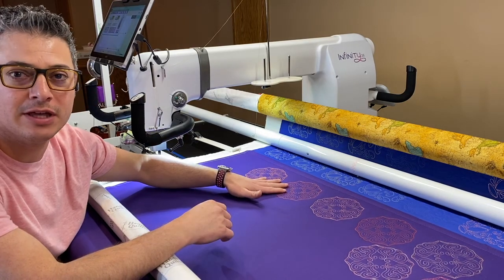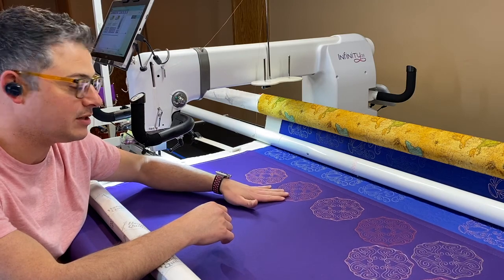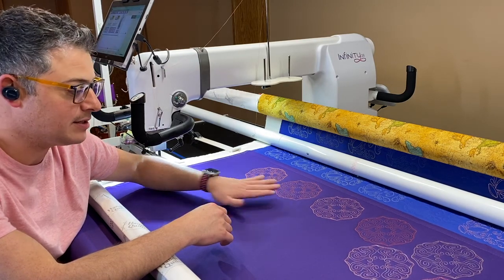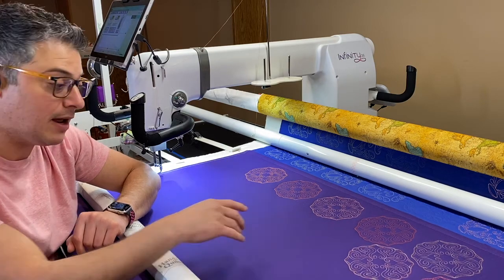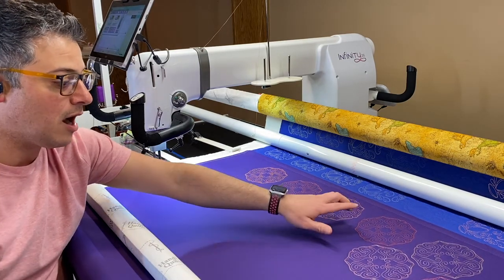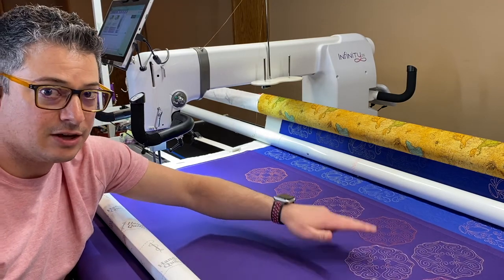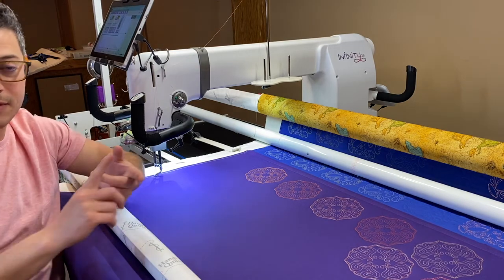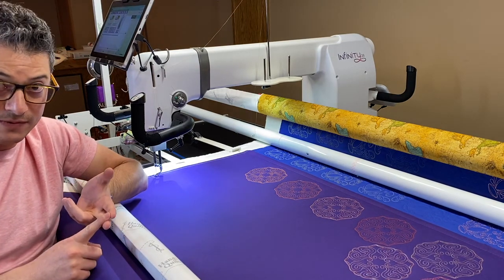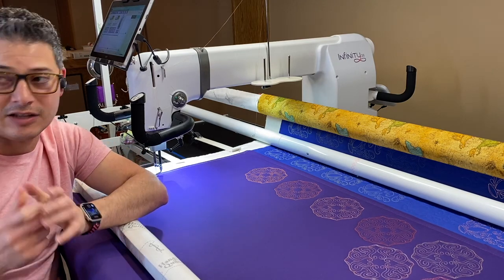The first video we did covered thick threads — So Sassy, which is a 12 weight, and So Fine 30, which is a 30 weight. The second series had our 40 weight threads: King Tut, Omni, Omni V, Magnifico, and Fantastico. And now we're going to do some of our thinner threads — Masterpiece, So Fine 50, Bottom Line, Microquilter, and Silk.